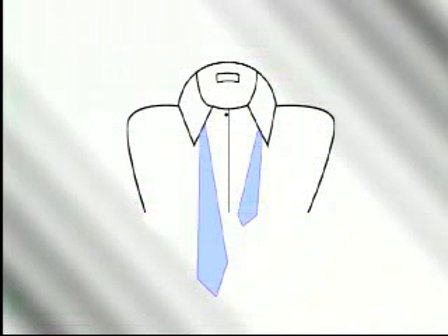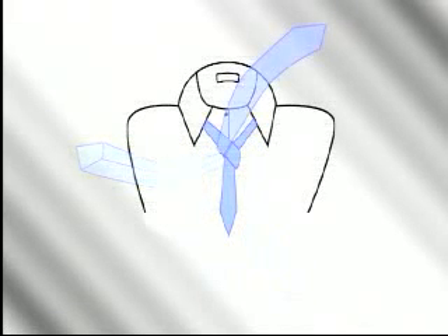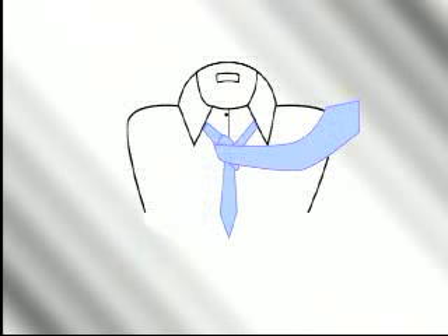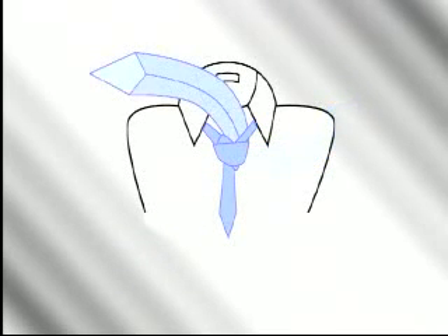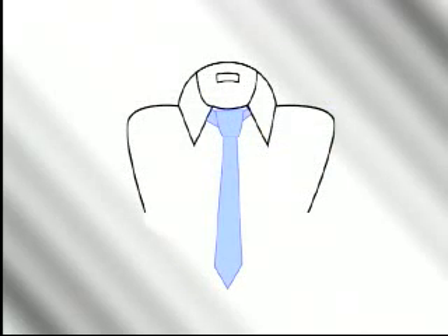Next, we'll help you master the half Windsor. Pay close attention because I'm about to reveal a new twist to the traditional directions. The half Windsor has always appeared a little lopsided — until now. Start with the wide end on your right, extending a foot below the narrow end. Cross the wide end over the narrow end and wrap it back underneath. Bring the wide end up towards your face and turn down through the loop to your right, not your left — this is the new twist. Traditional directions say to go to your left; however, bringing the wide end to your right results in a more symmetrical knot. This allows you to pass the wide end around the front from right to left, then go up between your neck and the knot, and down through the knot in front. Tighten carefully and draw up to the collar to complete the new and improved half Windsor.